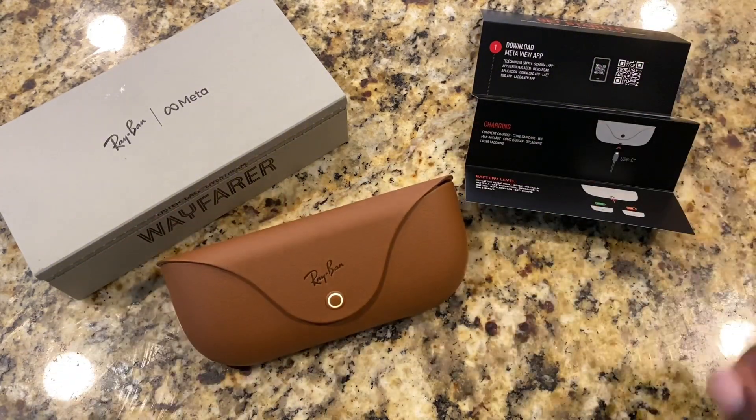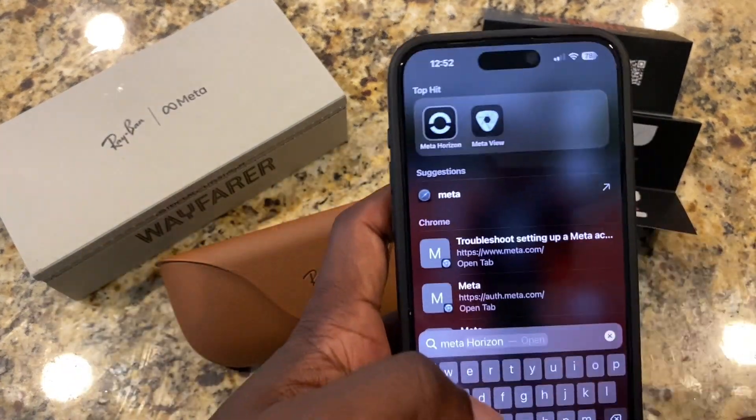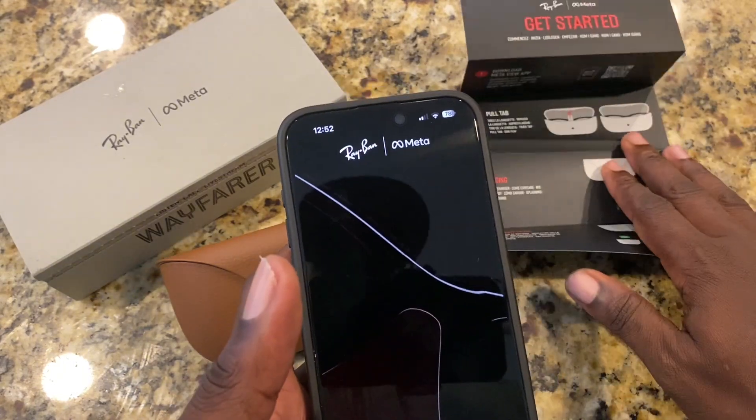It says the first thing we need to do is download the app. So I'm going to open up my app store. I think I already have it downloaded. We're going to download this right here, which is the Meta View. So I have this downloaded.